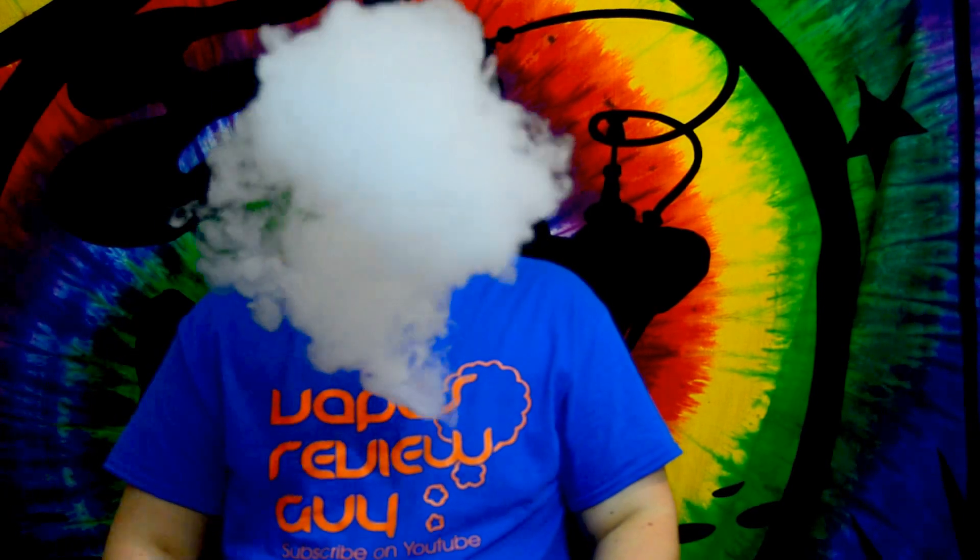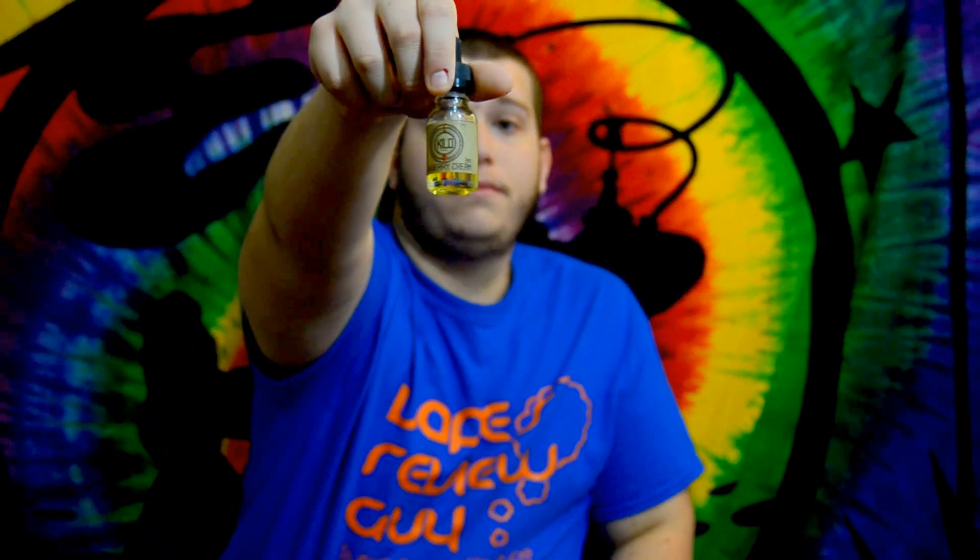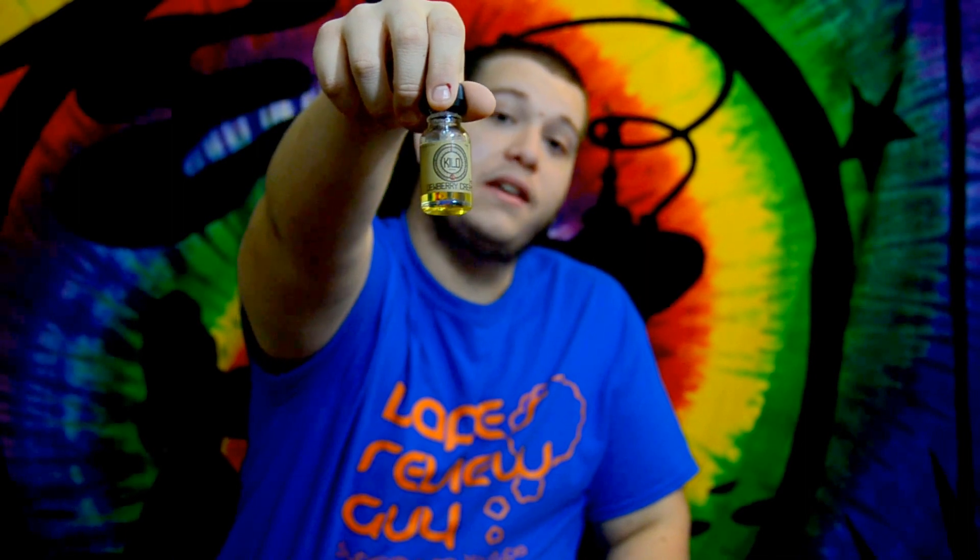Hello YouTube, this is VapesReviewGuy coming to you with another E-Juice review. I'm going to be coming to you with this E-Juice called Dewberry Cream by the company Kilo.